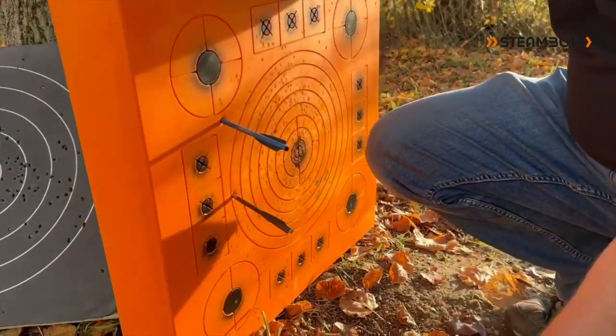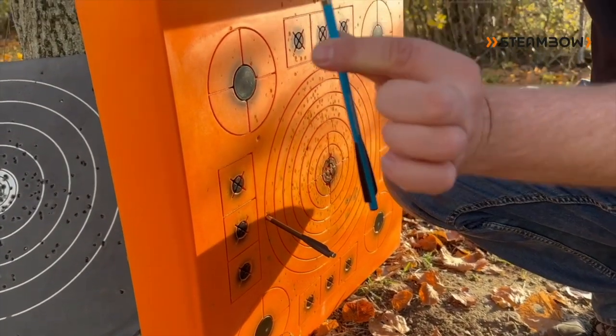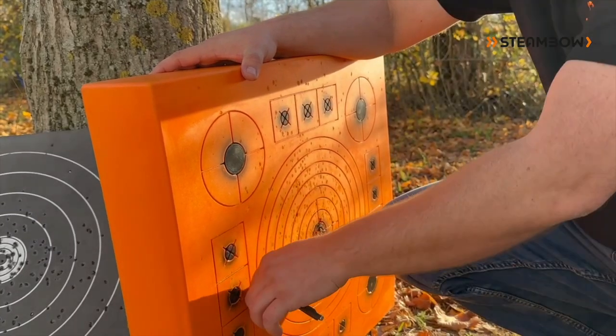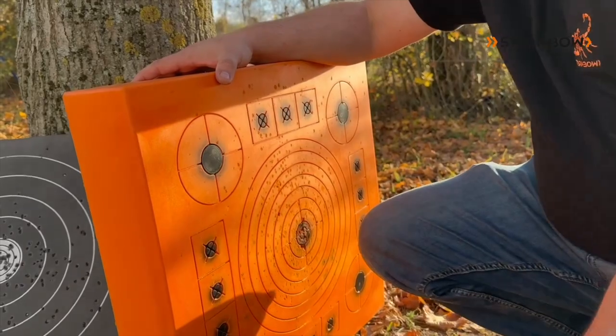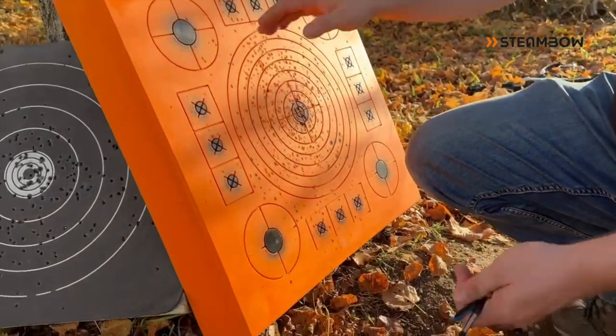On the premium target you have a lot less penetration but also very effortless removal. And on the Bodkin you have a little bit more penetration, but also here the 35 pounds are not quite enough to fully validate the premium AeroTarget.